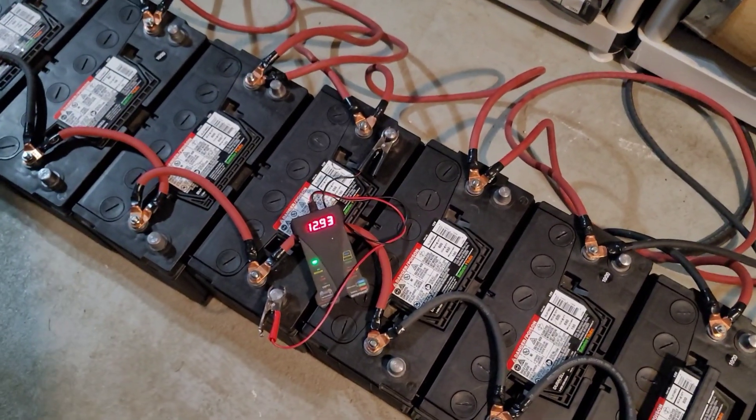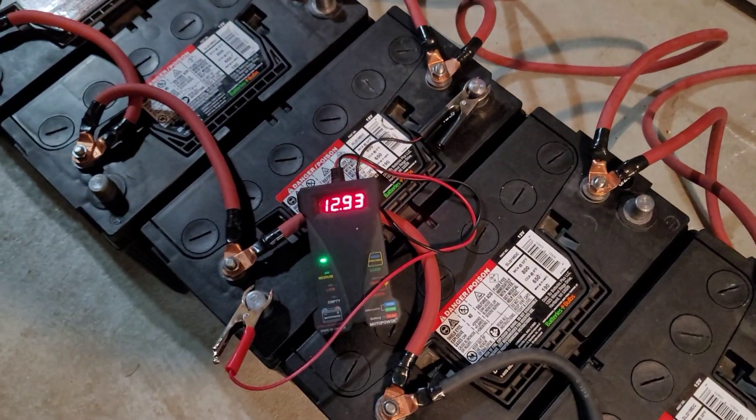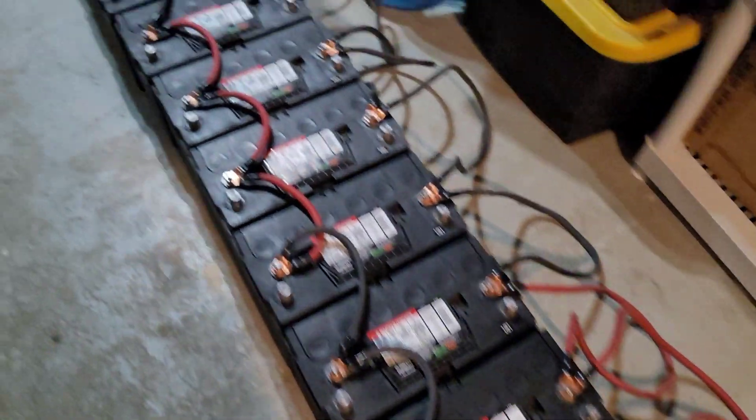Hey YouTube, I'm going to do a quick video showing the battery balancing. So what we have here is, as you see, we're at 12.93 volts. We'll start at the beginning.